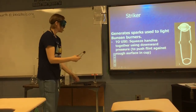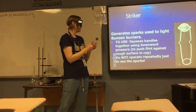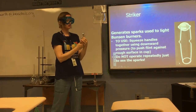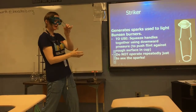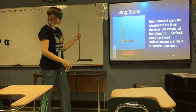Although the spark is beautiful, do not operate the striker repeatedly just to see the sparks. You will wear down the flint, which is a pain to change and also costs money — so don't create extra work. That's not an appropriate use of the striker.